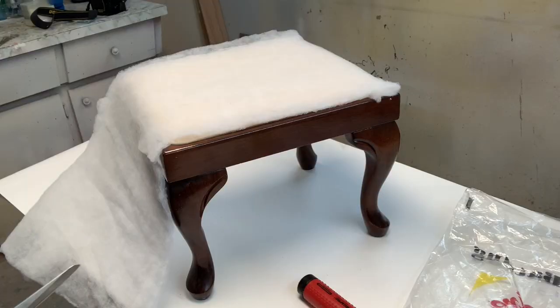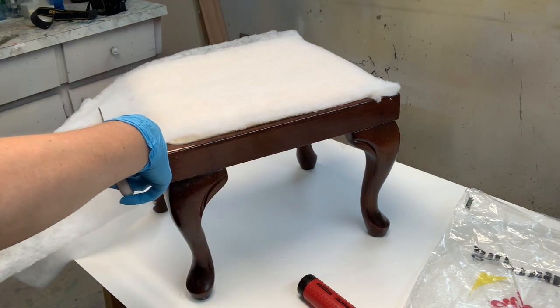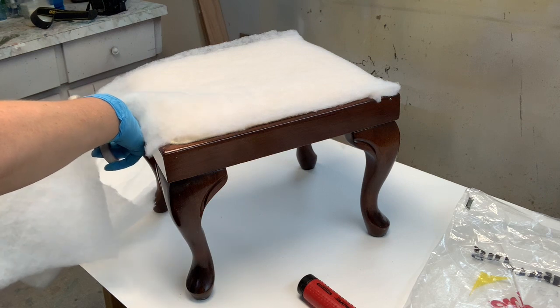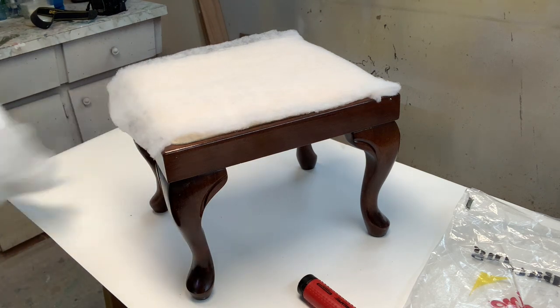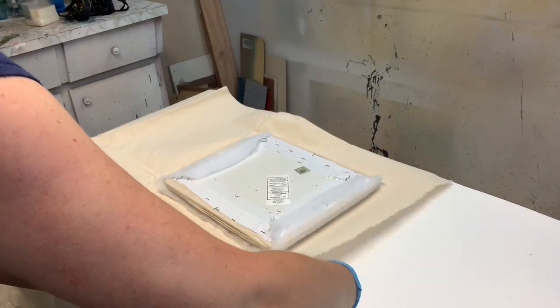The old upholstery was actually an old pillowcase — my dad used it to recover the seat for my sister many years ago — so I had warm fuzzy feelings while removing it. It brought back nice memories. Once it was removed, I used quilting batting to recover it, just to give it a little more cushion.